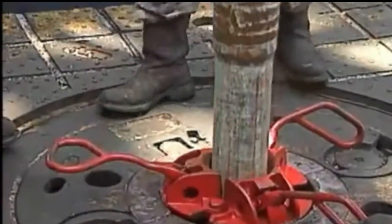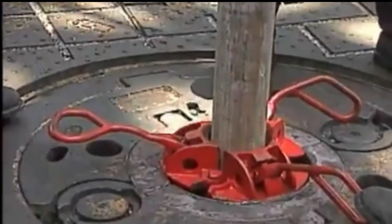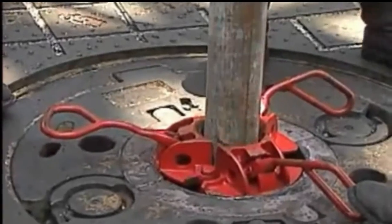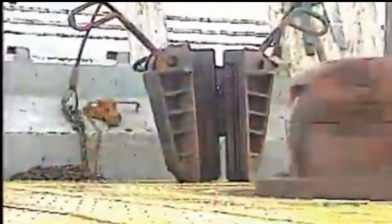When pulling pipe out of the hole, don't let the slips ride the pipe on its way up. It's tempting to let the pipe sort of help you lift the slips, but riding slips can fall off the pipe and onto the rig floor, damaging the rotary, the pipe, or the slips themselves.